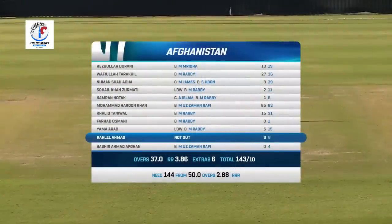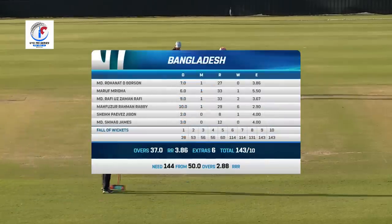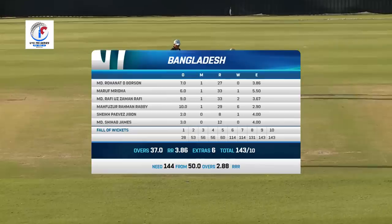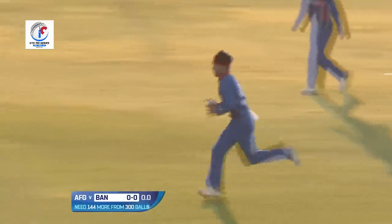That's the batting card for Afghanistan. They started off well — Hezbollah Durrani and Wifeullah. Tarakhil made 27 off 36 and Durrani 13 off 19. For Bangladesh, Borson surprisingly not able to pick up a wicket today. Maruf Mida picked up that first wicket — and after that, away to win this game. Here we go!